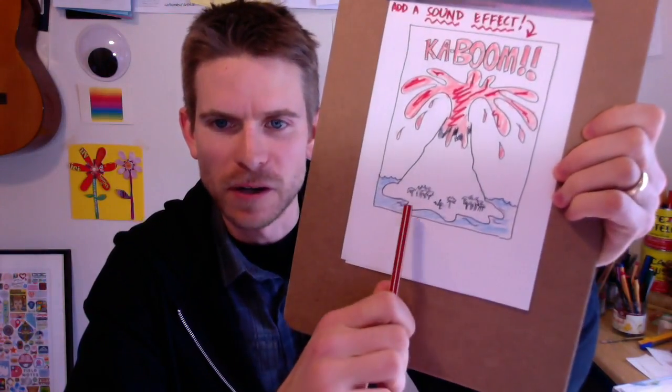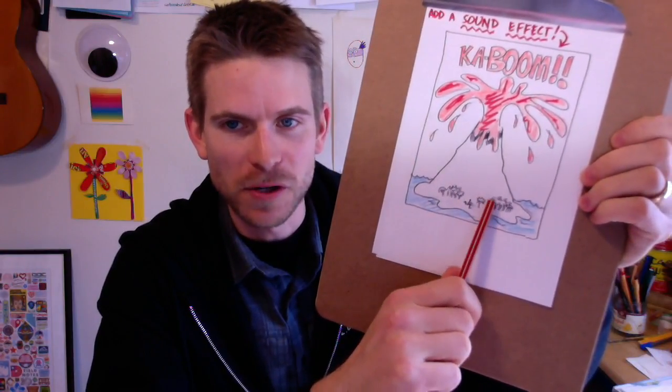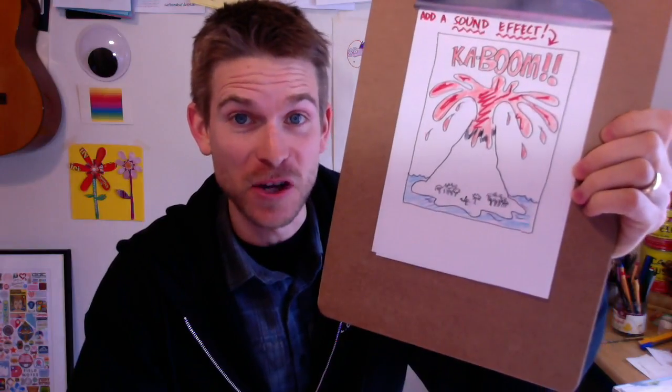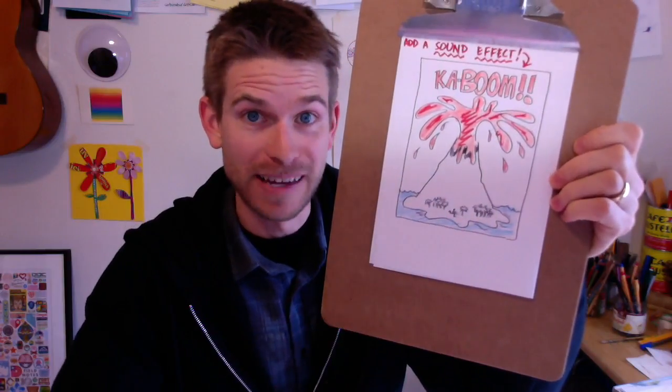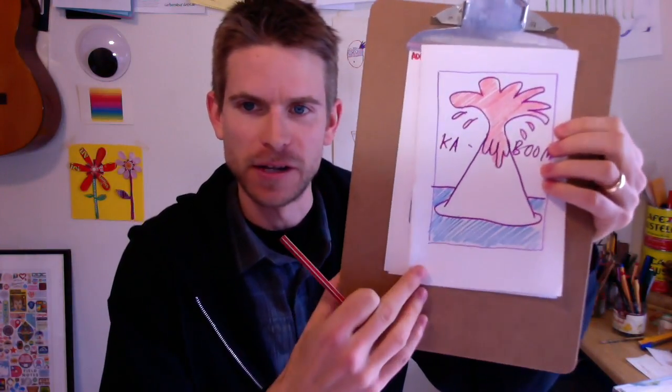I added some good details to this drawing. If you look carefully at the base of the volcano on the island, I've got a guy running — he's probably really scared. And I've got some palm trees, and you see how tiny I drew them? That's because this volcano is huge, so that creates some scale. I also colored in the letters and the blazing hot lava so people know this is a hot, hot volcano. If you want to overlap and draw kaboom toward the top or fit it on the sides of your volcano, either way is really nice.